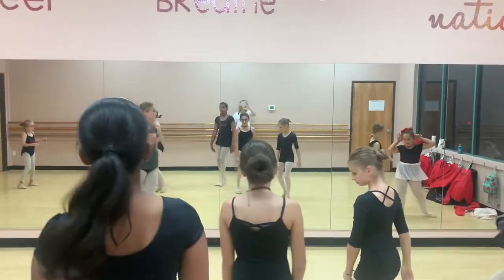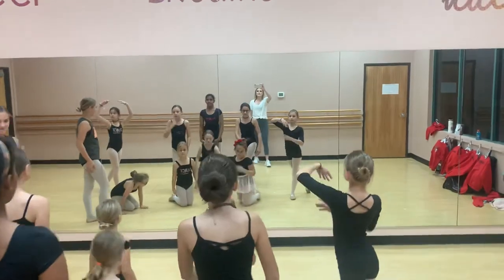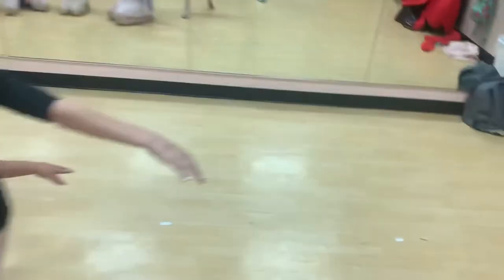And walk to your pose, arms up. Good. Okay, good job.